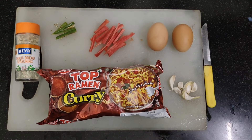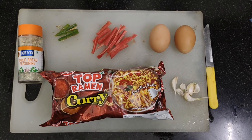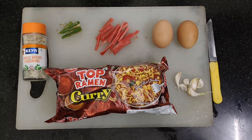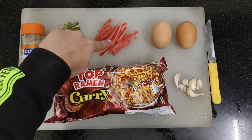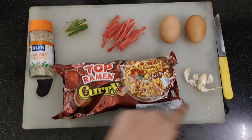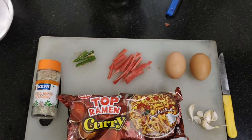I'm using Top Ramen's curry-flavored noodles because these are flat noodles as compared to other instant noodles available in the market. Moreover, the broth that the flavoring packet itself produces is so good in this flavor, so I prefer you use this one. Next we have sliced green chilies, carrots, two eggs, finely chopped garlic, and some mixed herb seasoning — this is by Kiaz and it is totally optional, just for the garnishing.